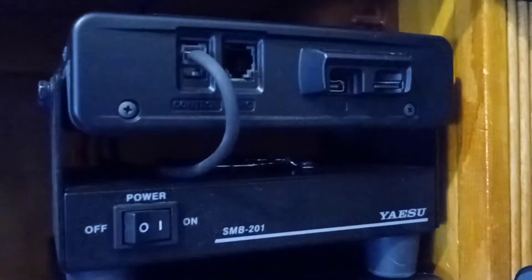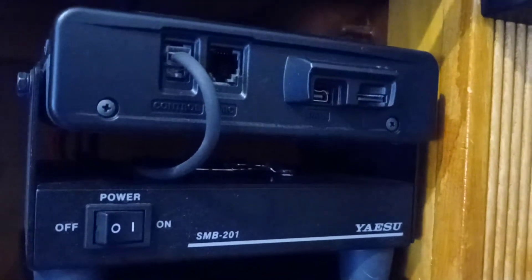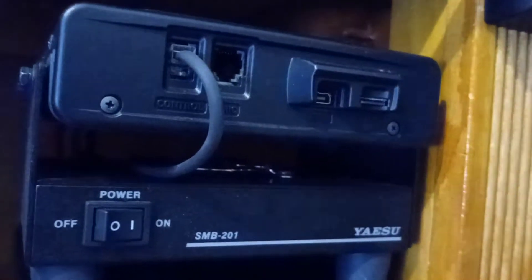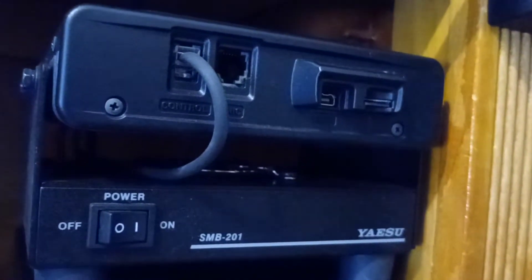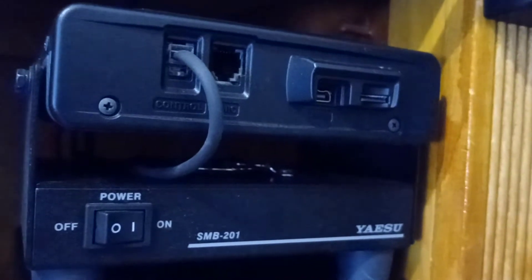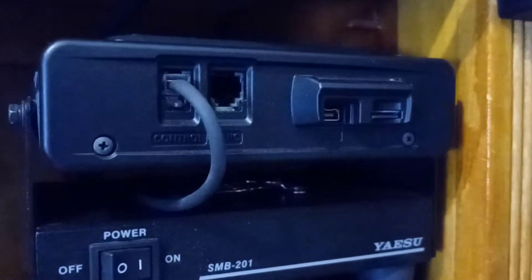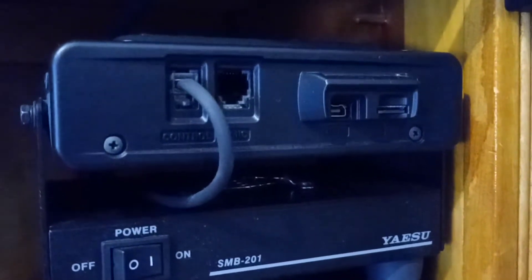That little thing there, that's the speaker. We have a speaker unit hooked up. This is the WIRES-X radio — this is the donor radio. This is also the node, or internet repeater, or whatever you want to call it. This is a FTM400. See, we've got no microphone plugged in. That cable goes to the heads-up display.